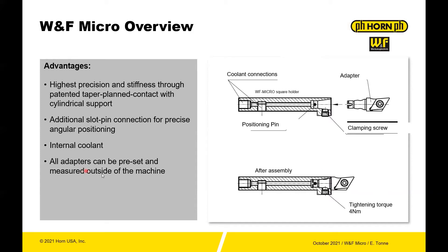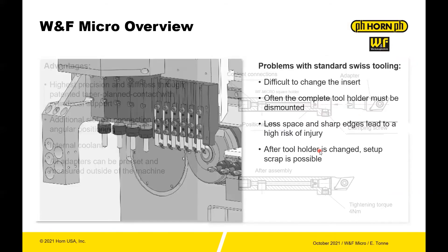Another benefit: the adapters can be preset and measured outside of the machine. So you pick up an extra holder, zero off the holder, and then measure the tool so you can keep production moving when you're indexing tools.